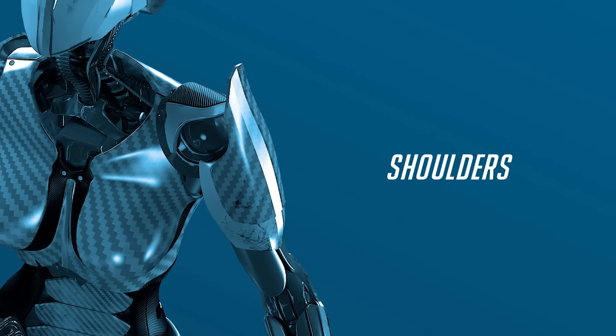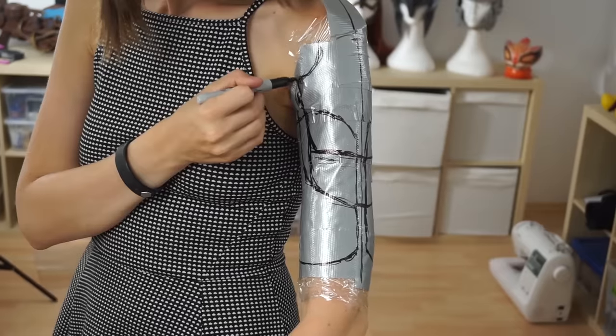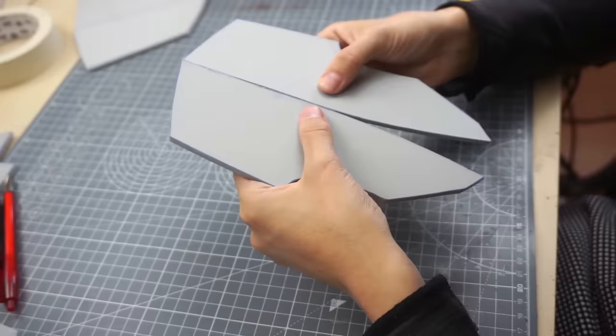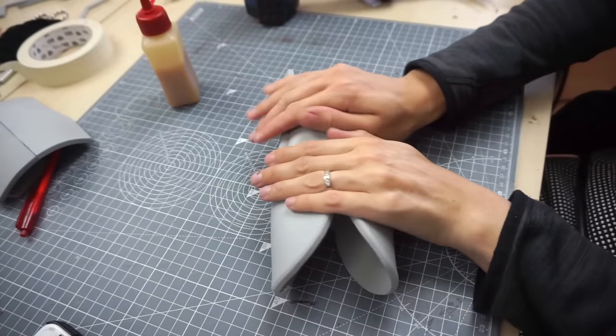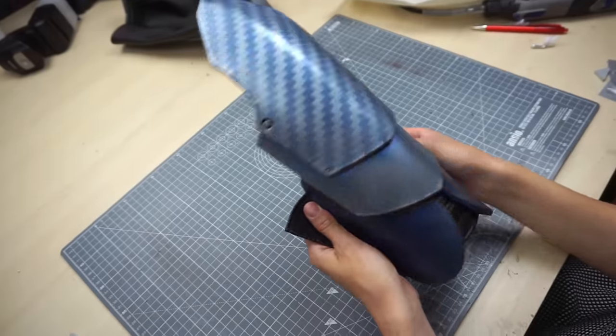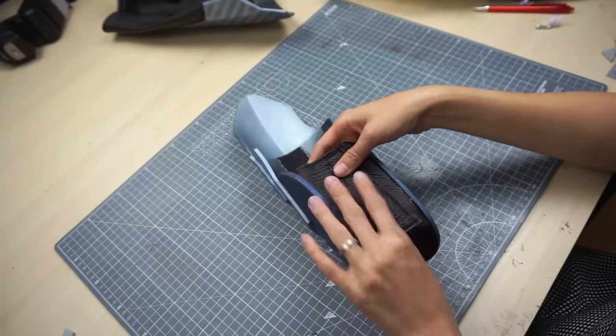Now the shoulder armor — let's try a speed run. Make the patterns, cut the foam, cut all the pieces, glued them, shaped them, finished them, painted them, and added a fabric attachment. Done!